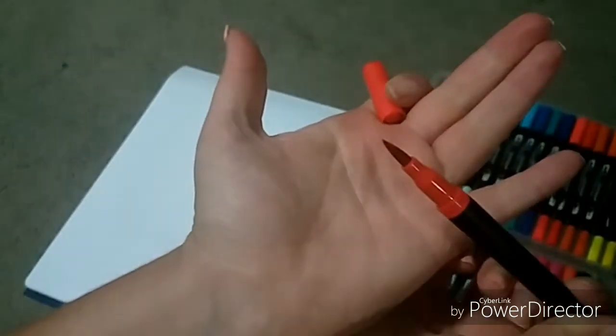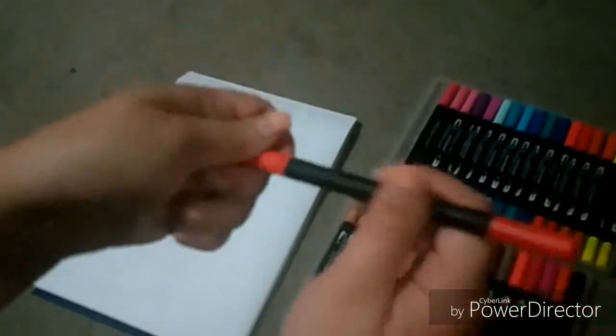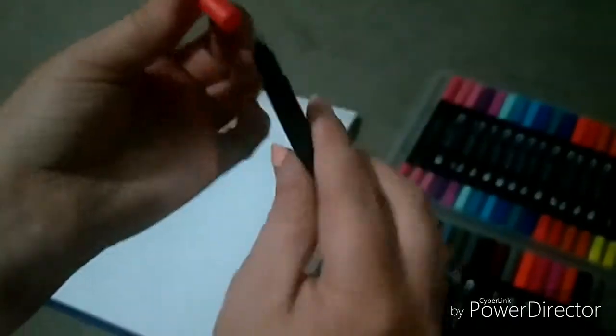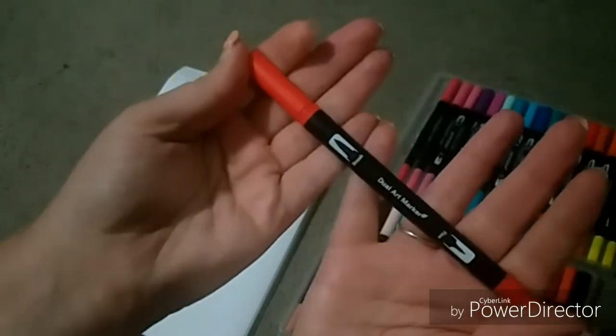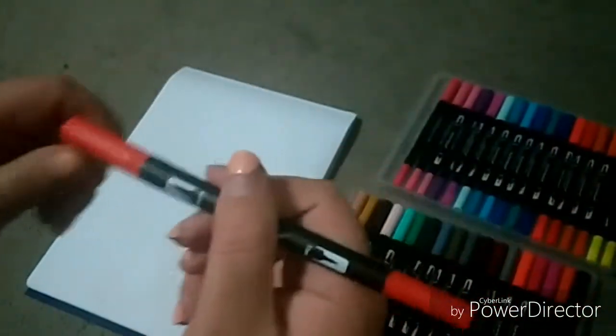We've got a nice brush tip, and the other side has a nib. Unfortunately, they don't say what colors these are or the names like regular Copic markers do, so I won't be able to know their color names. That's okay — we'll try this one out and see how it looks.